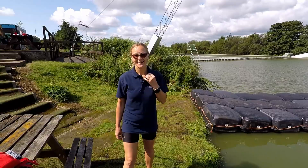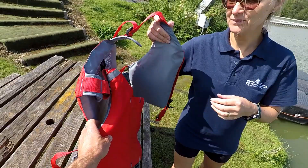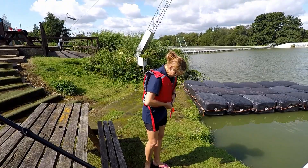So here's Sue — hi Sue. First of all, could you put your buoyancy aid on for me please? Sue's put one on before: straight over the shoulders, you zip it up at the front and just tighten the straps to make sure it's secure.